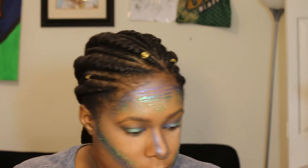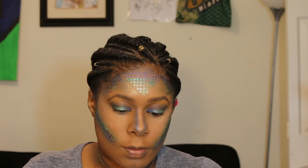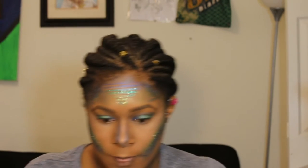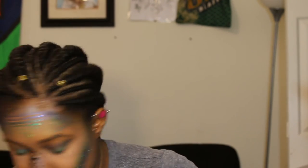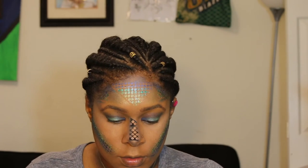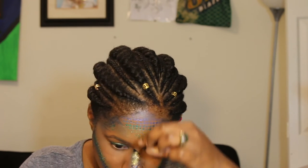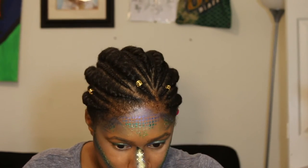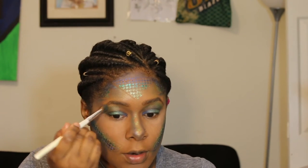Instead of highlighting that area I'm going to cut a little small section of the last bit of stencil I have and add some scales going down my nose. I'm going to use the Sage color, coat my brush, and hold it in place since it's not really staying down — that'll act like my highlight down the bridge of my nose. Then I'm just adding a little bit of that Sage color to the brow bone area as well.